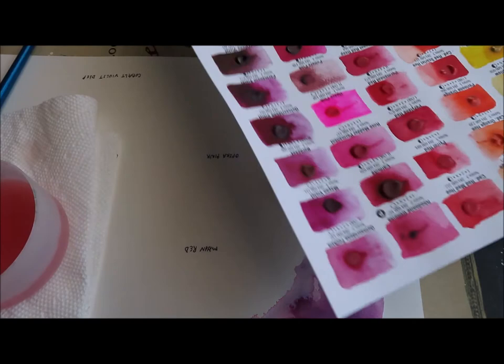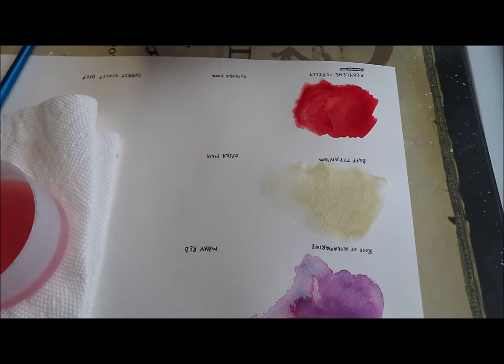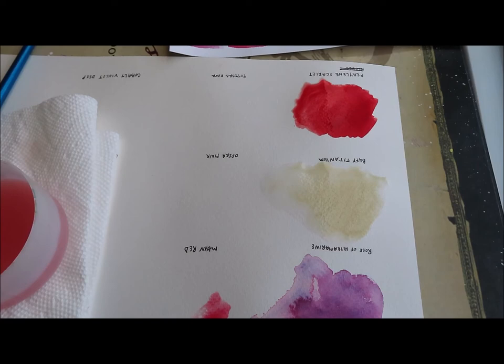The next one is going to be Mayan Red. Mayan Red is also a series three paint. It has a lightfastness rating of two, which is very good, and it says it's granulating, so let's see what Mayan Red does. Then we'll go back and look at them all as they dry a little bit more.